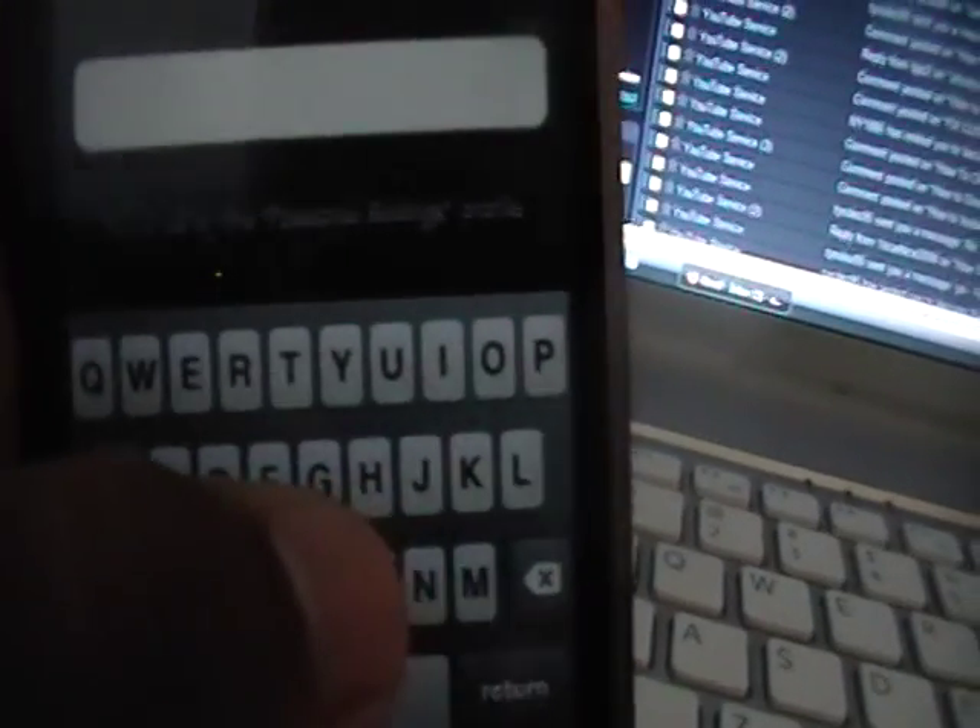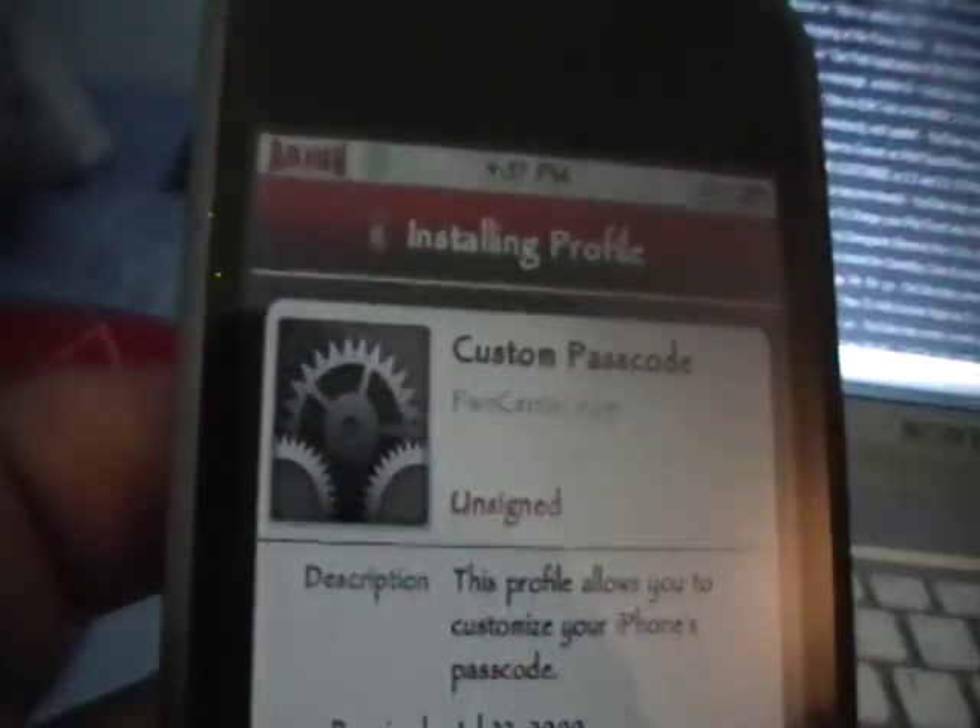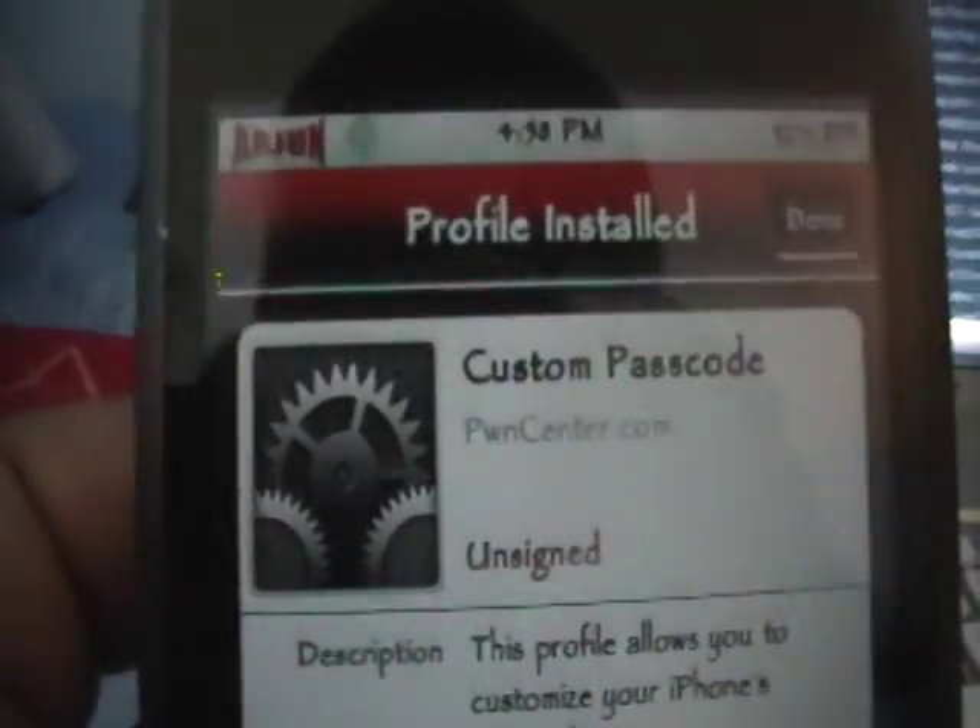When it's done, it's going to ask us to create a password. This must be at least one digit and must have at least one number. So I'm going to make it 'HI5' — H, I, 5. Click Next. Then we need to confirm it — type HI5 again and click Next. Now it'll say 'Installing Profile', and then it'll say 'Profile Installed' and we're good to go. Click Done. It'll return us to the email.